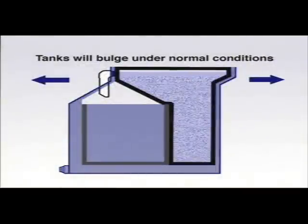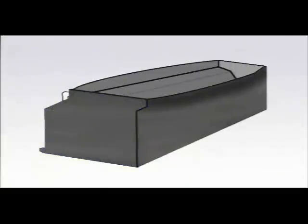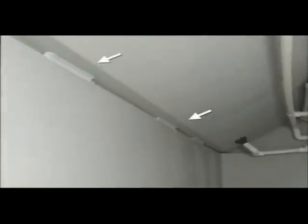It's important to note that once the tanks have been filled, it is normal for them to bulge over time. This occurs under normal operating conditions. Bulging does not threaten the integrity of the tanks. It is also normal for the tack welds inside the tanks to sometimes crack loose.